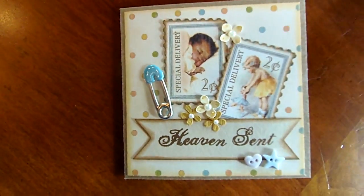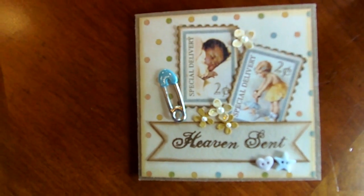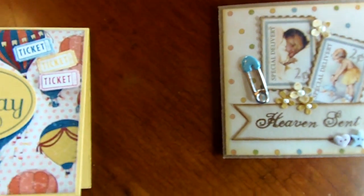This next little card is a baby card created by Shannon and I think she used the Graphic 45 Little Darlings collection paper. It's very sweet.